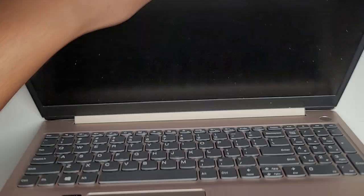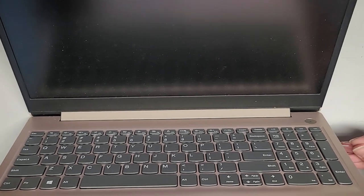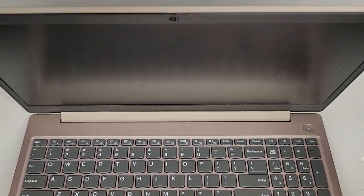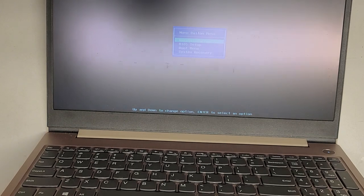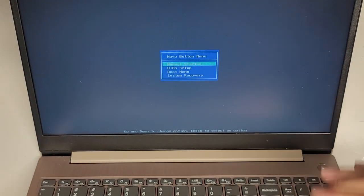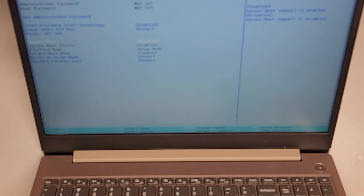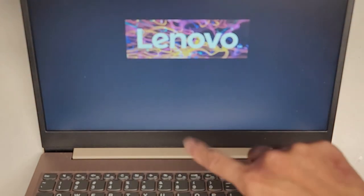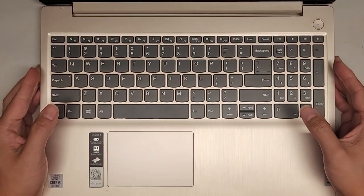Let's flip this over and use a needle, pin, or SIM eject tool to push that little button on the side. That should power it on into the boot options. Going to the BIOS setup — Security, Secure Boot — and re-enabling it. Save changes and boot it up. It should start up normally. If I see the little things start spinning, we should be good to go. Yep — that's it!